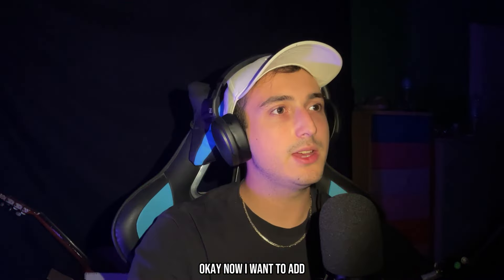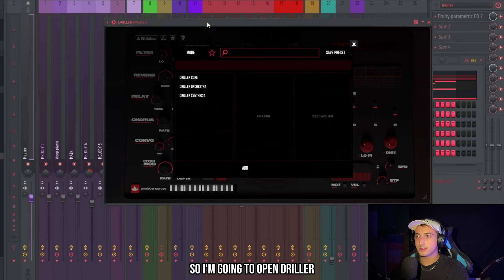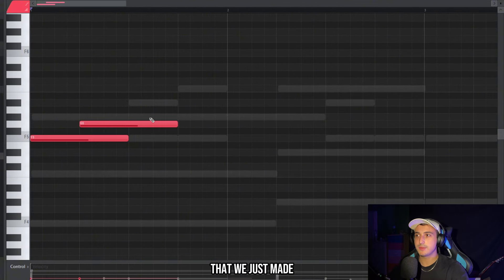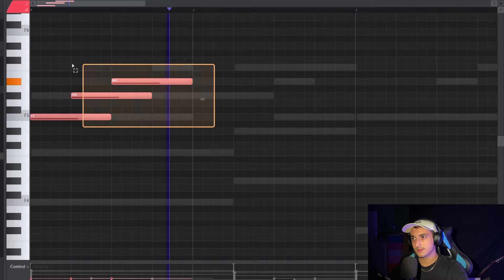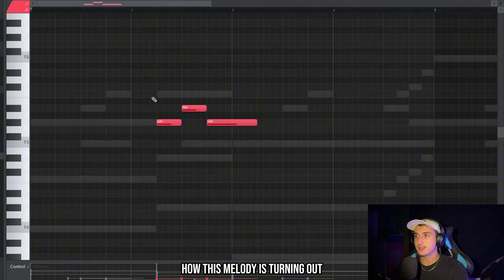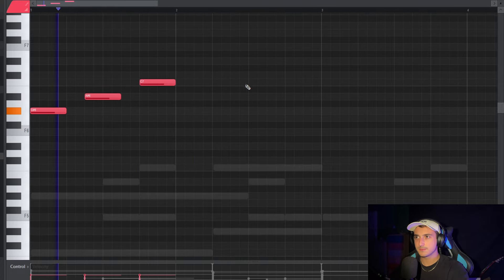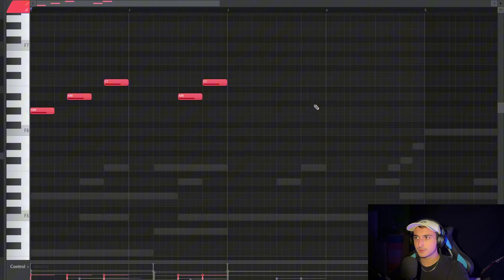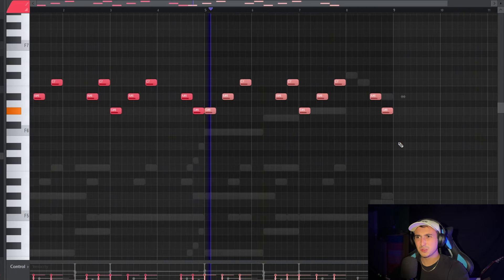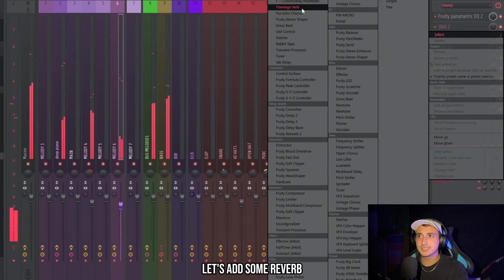Now I want to add another counter melody using a guitar, because they use them a lot in this style. I'll open Driller and try to kind of follow the counter melody we just made. I don't like how it's turning out, so let's start with the third note of the scale instead. Let's add some reverb on this.